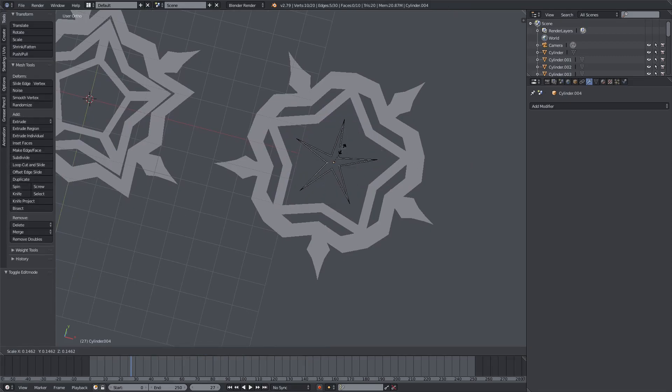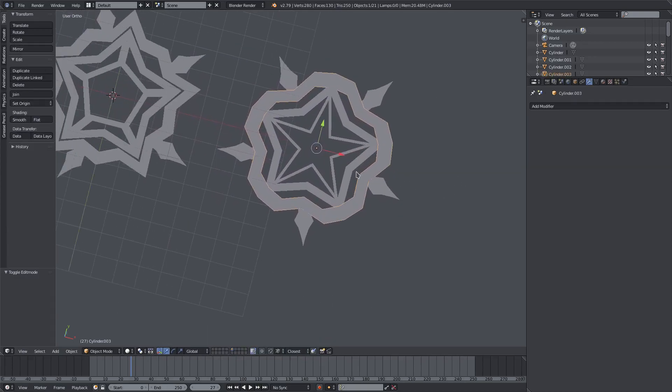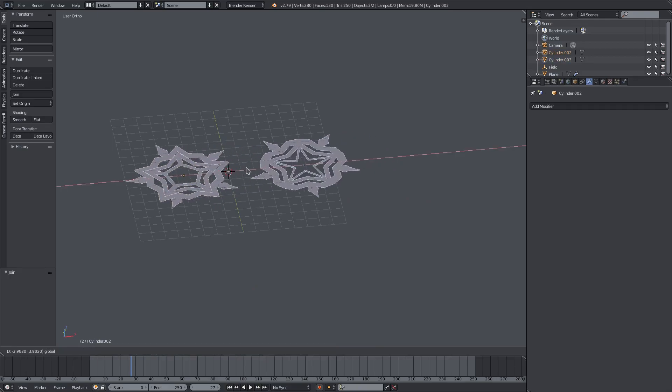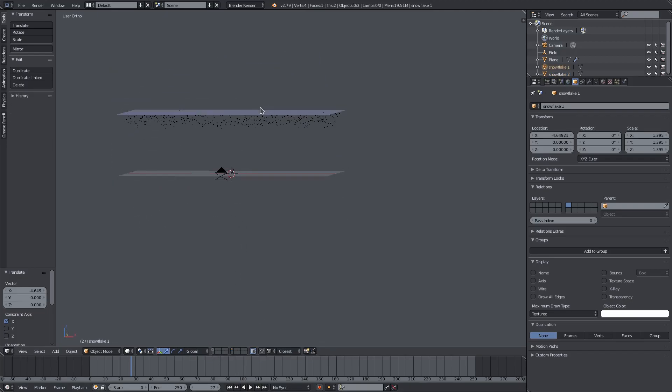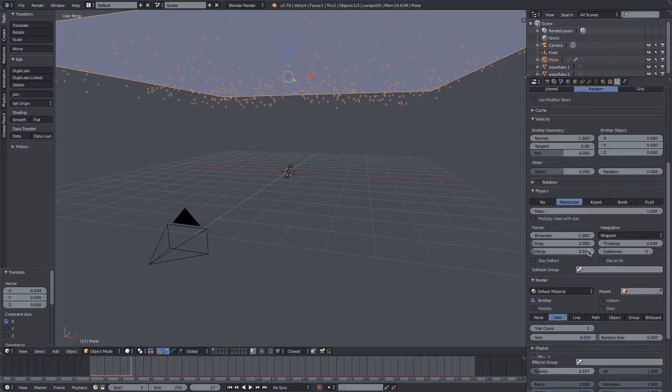This kind of looks like a pentagram now, which is not what I was going for — something like that instead looks much better. Go ahead and hit B to box select, then hit Join. Do the same thing with the other one — B to select everything and then Join. Now we have two different snowflakes. Move these to the center. I'll call this one Snowflake One, and the other one Snowflake Two. Go back to the first layer, select the plane, and hit 5 to go back out of orthographic mode.